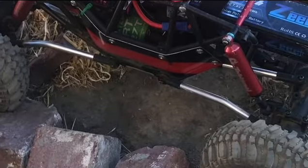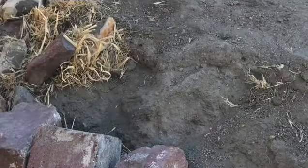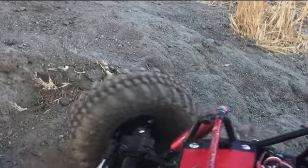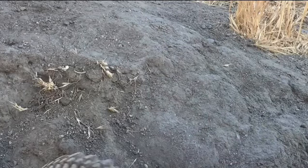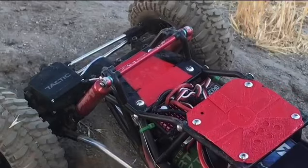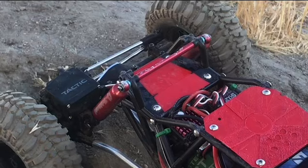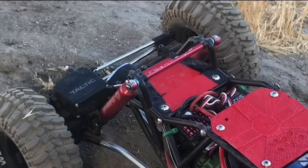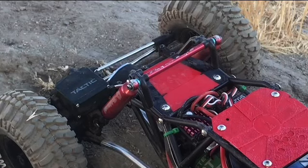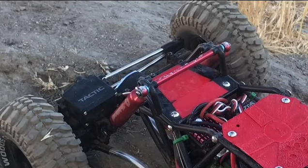It's also got the bent links — I think it came with the kit. It's got a Tactic servo. Steering's not the greatest. We've got the Deepwoods tires on there right now — they're great. This thing is crawling as good as it can. The shocks have been readjusted and adjusted. My son has got them set really good for a crawler.